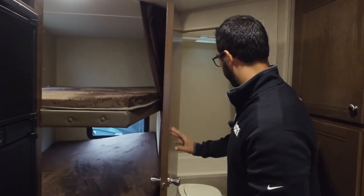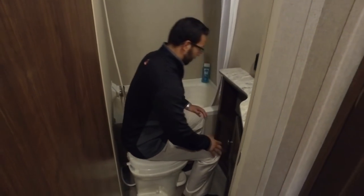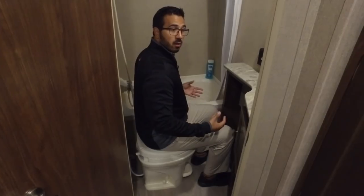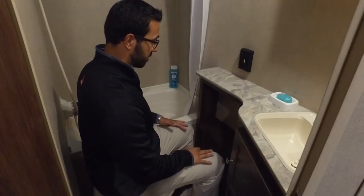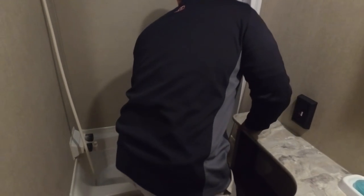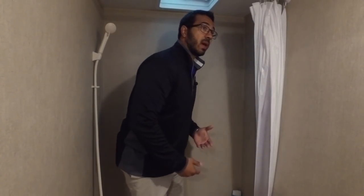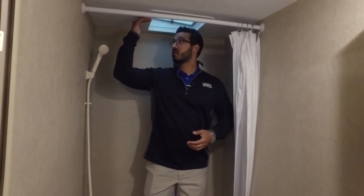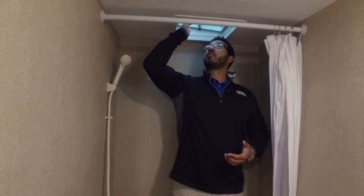Right here in the back is the bathroom. Down on the floor is your foot flush lever toilet. I'll sneak in here to show you the size so you have an idea. I do have good leg room here — I'm pretty wide in the shoulders and there's really nothing impeding, so I have a lot of space up top as well. Right next to me is the tub shower. I like having a tub shower in a bunk model because if you have little kids you're still bathing, you can still give them a bath while you're camping. Just to give you an idea of height, I'm six foot and I can actually stand underneath the ceiling — you probably have another inch or so.